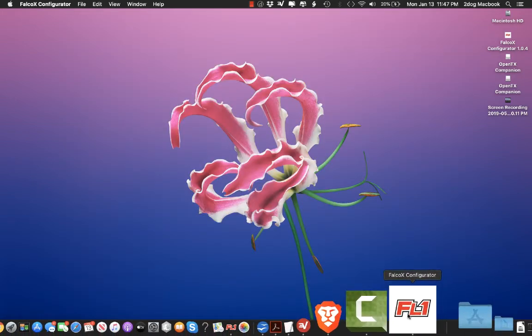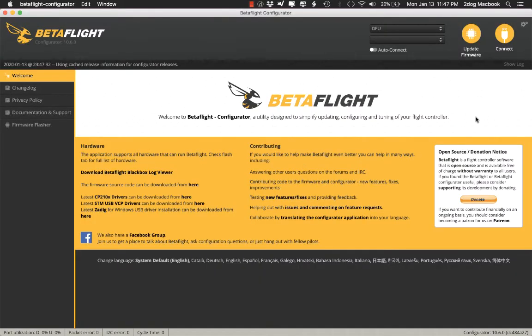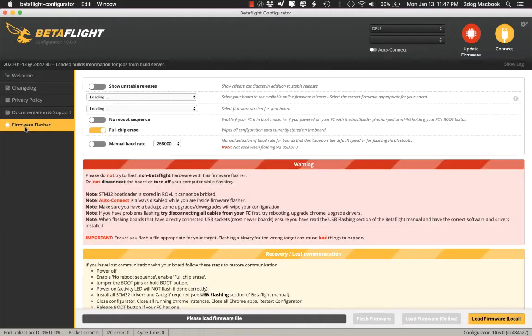We'll close this and open our favorite Betaflight configurator. You can see that it says DFU up here — that means it's in DFU mode. You can go down here for more flashing.